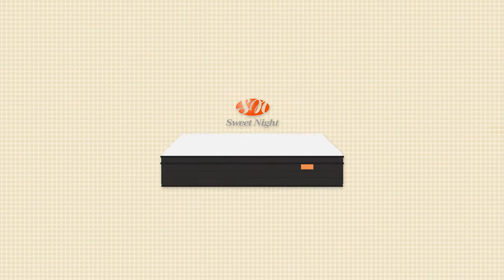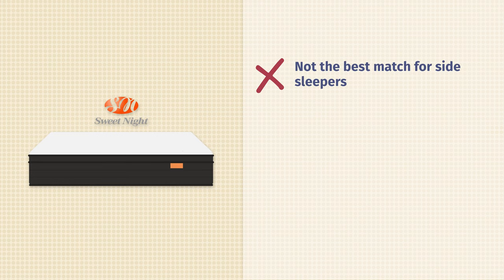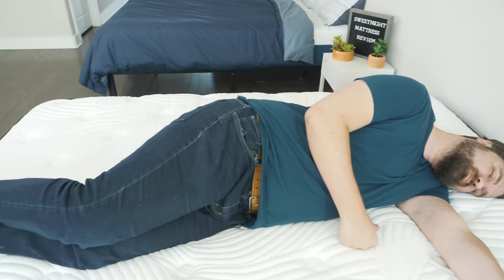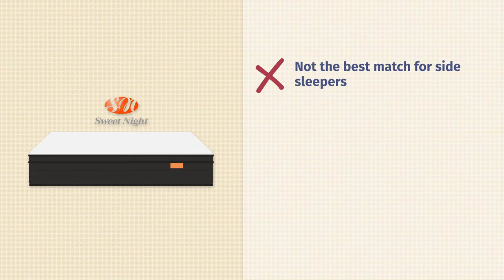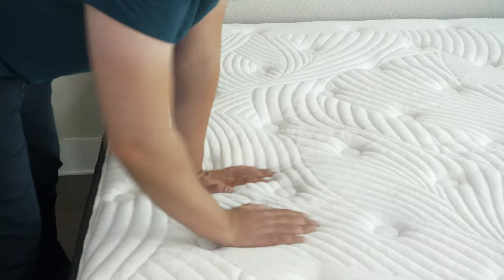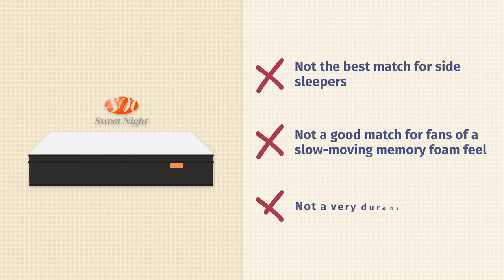Now let's talk about the cons and who I think this mattress might not be the best fit for. First off, I don't think it's the best option for side sleepers, particularly the 10-inch model here. If you're a side sleeper, take a look at the 12-inch model or a different mattress altogether. Also, speaking of feel, if you like more of that slow-moving memory foam feel, you don't really get that with the Sweet Night Twilight mattress — it's more responsive overall. If you want to lie down on your mattress and slowly sink in, I'd probably look elsewhere. Last but not least, if you're looking for more of a durable high-end mattress, that's not really what you get with the Sweet Night. It's very nice for what you're getting, but more of a value mattress overall.